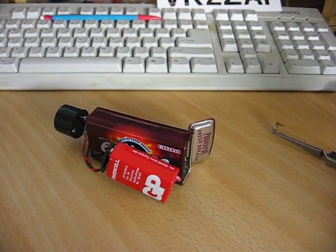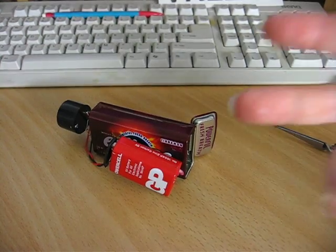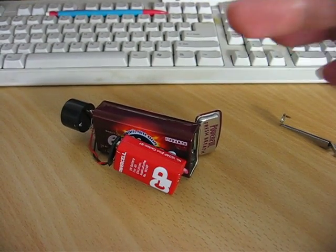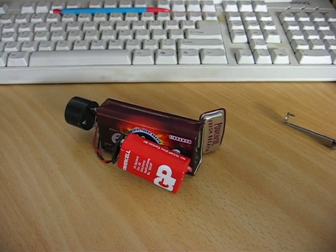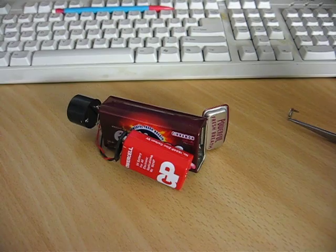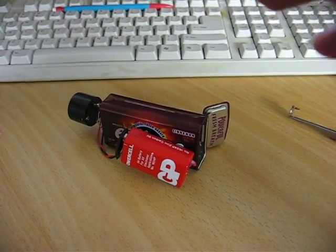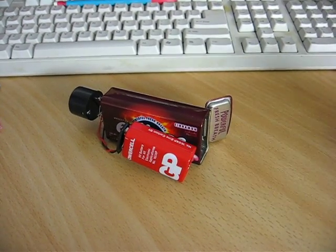Here we have the toy ionization detector. It's basically an ion chamber with a Darlington amplifier that amplifies the rather feeble ion current from the can to the inner electrode, and it has a MOSFET which switches on a piezo buzzer when it exceeds a certain threshold.